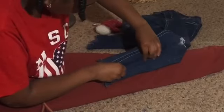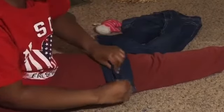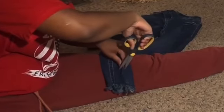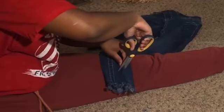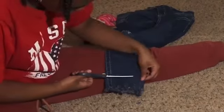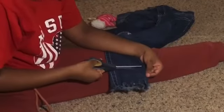Now I'm about to make my first cut. What I do is measure it and make sure the line is straight first, then I make a little tiny cut where I want my cuts to be. I'm cutting them however long I want — I want them to go all the way across the ankle, and I'm making sure they're all the same length.